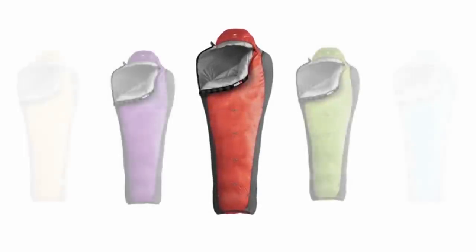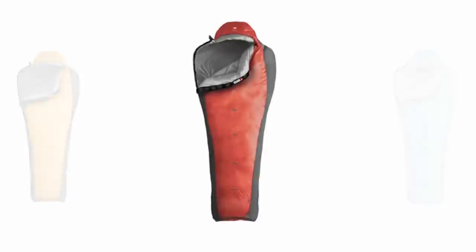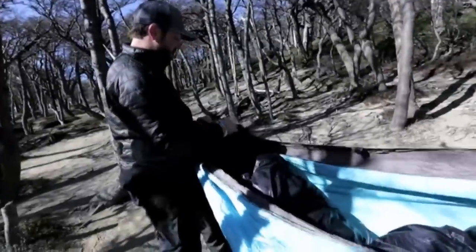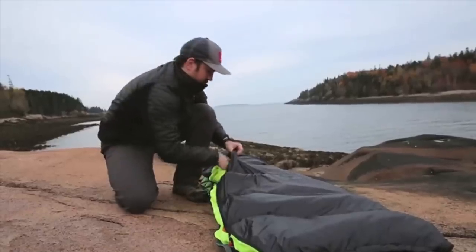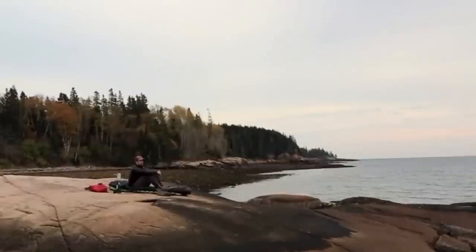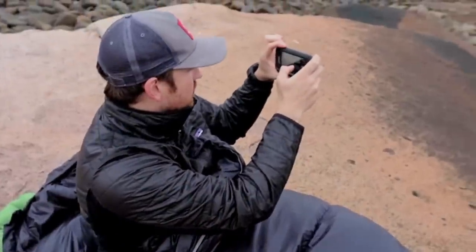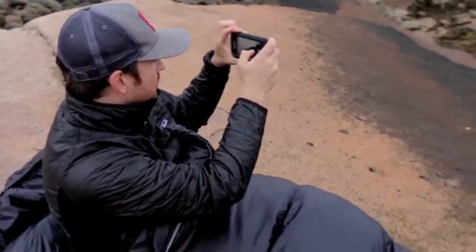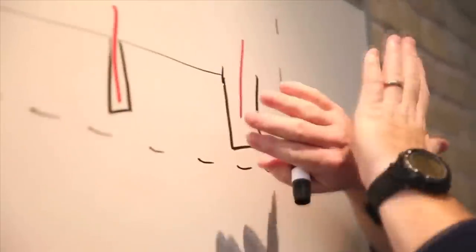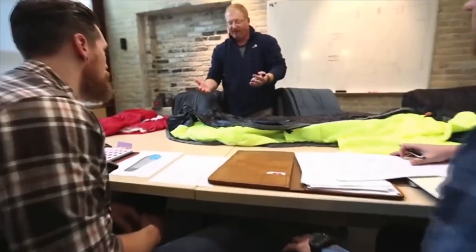Introducing the Thylacine — Kamek's newest addition to our product family. Traditionally, to achieve an optimal balance of warmth and comfort, you would need to buy a handful of different sleeping bags for different environments. The Thylacine can adapt to your adventure and gives you total control of warmth and comfort. What makes the Thylacine radically different is the user interface — the heart of which is our patent-pending variable warmth technology, through the use of interchangeable baffles.